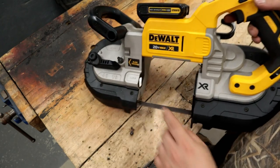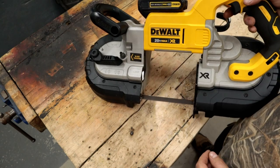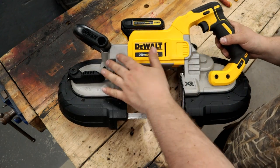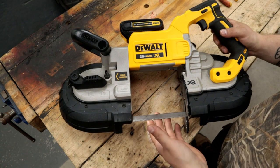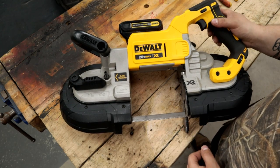It's just a matter of snapping your battery pack in — notice it sits in a location that's not in your way — and we have a running bandsaw. Notice this LED light here; DeWalt does a good job of adding LED lights to all its tools, which is a very nice feature, especially on drills and impact drivers when you're driving a screw in the back of a closet.